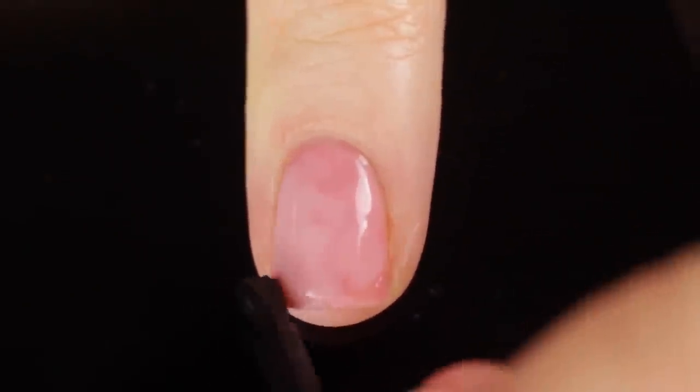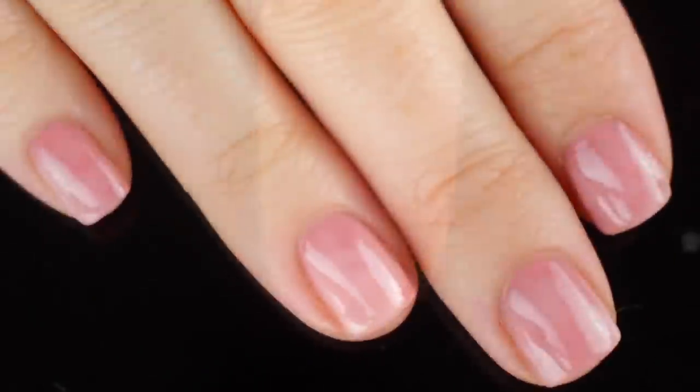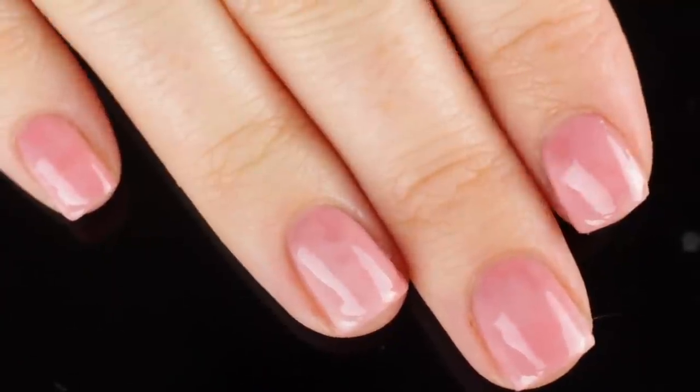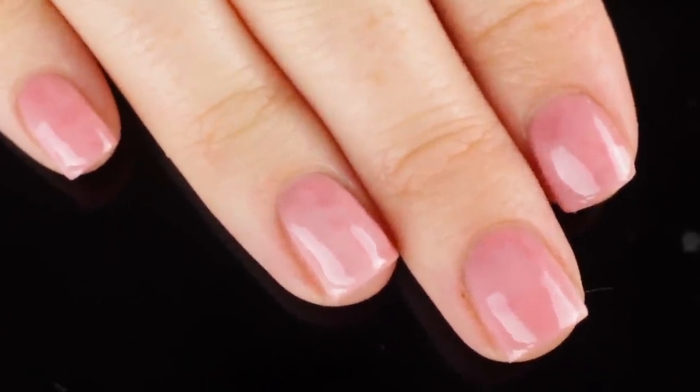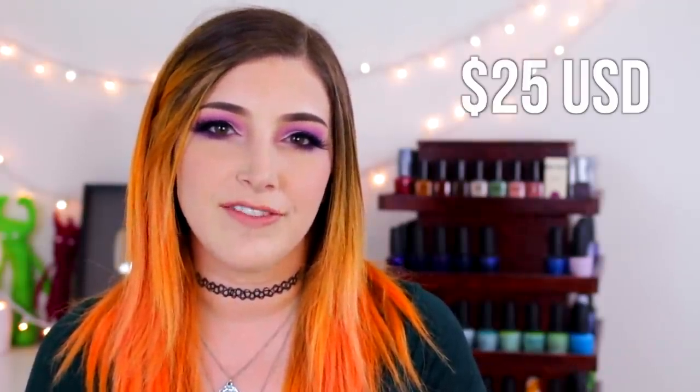This is the easiest way to do a simple stone crystal type of manicure. It's really subtle but also super gorgeous. Not only would this be great to wear on its own, but you could also layer this as a background over any other type of nail art — a really fun versatile look. It requires no tools, each nail looks different, and this set retails for $25 USD.